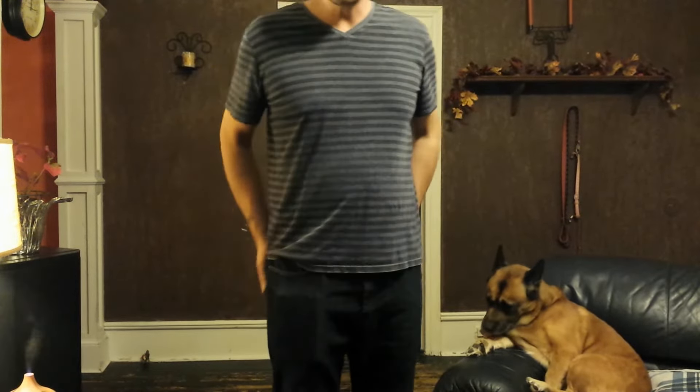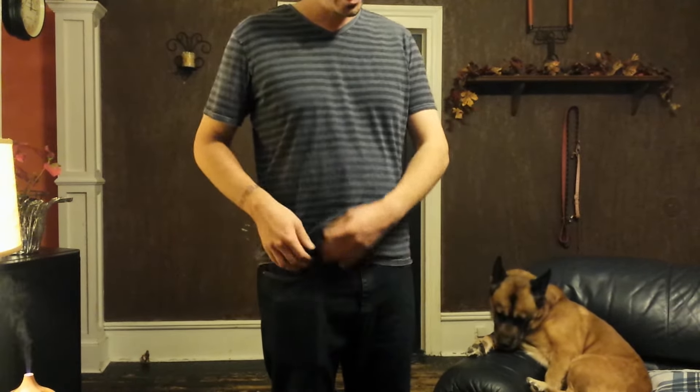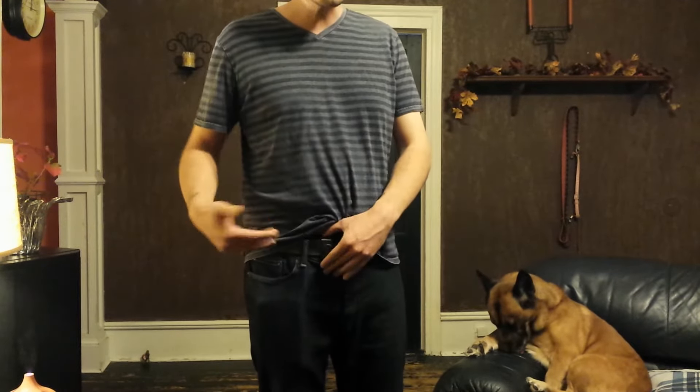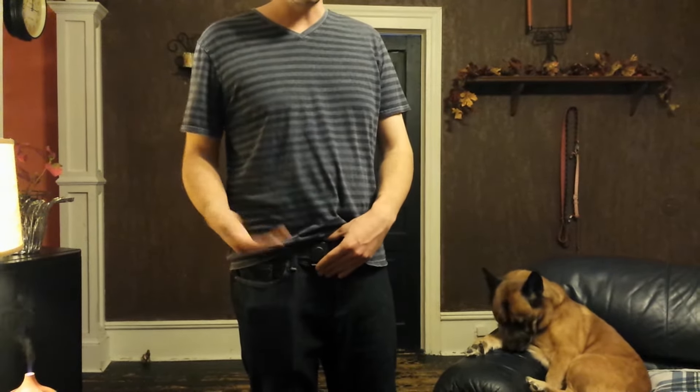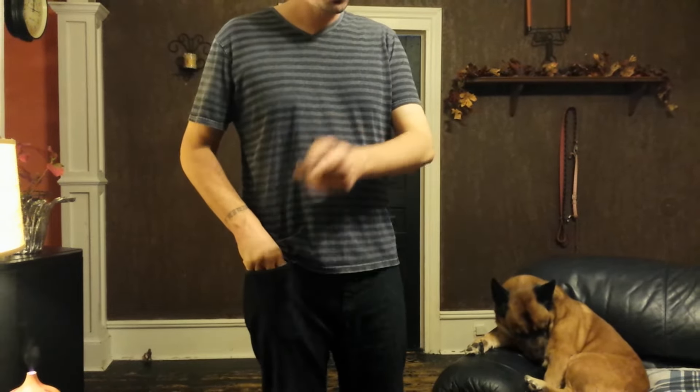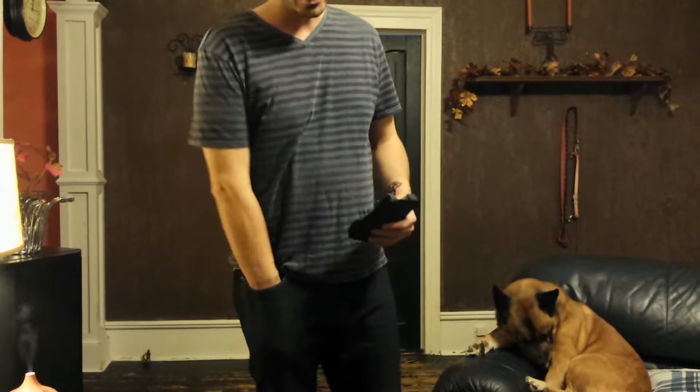Either way, there are different ways to carry. I'm also wearing, just for demonstration, an inside waistband — actually a below-the-waistband holster. I've got another video on that, check it out because I really do like that holster and that carry option too.